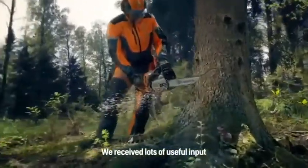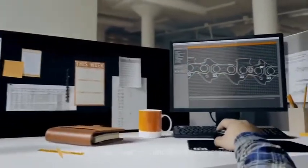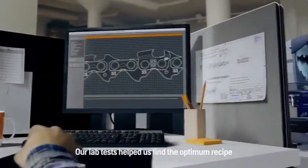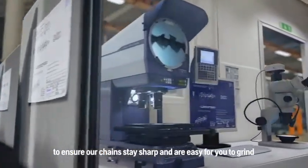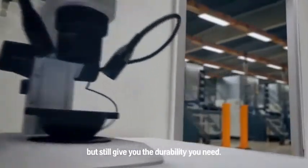We received lots of useful input for making our new X-Cut chain. Our lab tests helped us find the optimum recipe to ensure our chains stay sharp and are easy for you to grind, but still give you the durability you need.